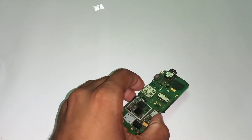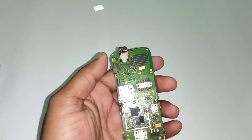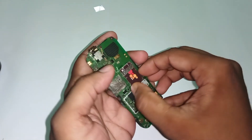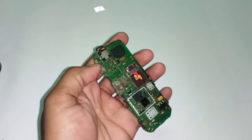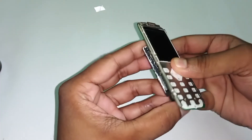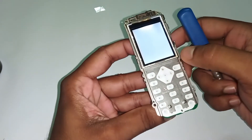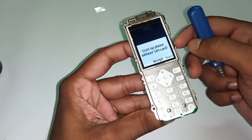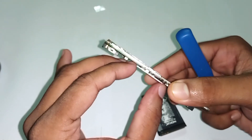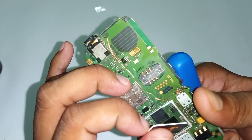Let's check if our problem is solved. I'll insert the SIM. I will connect the battery. Now I'm turning on the phone — it's turning on. 'Startup without SIM card' — that was not expected. Did I connect the SIM properly?